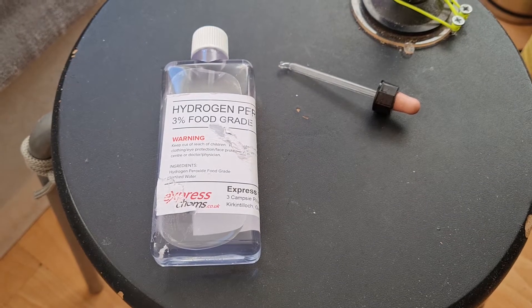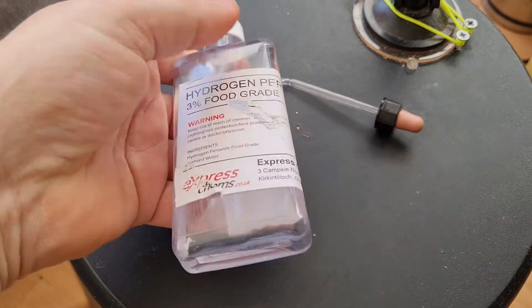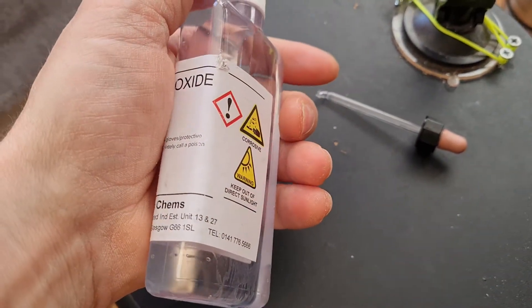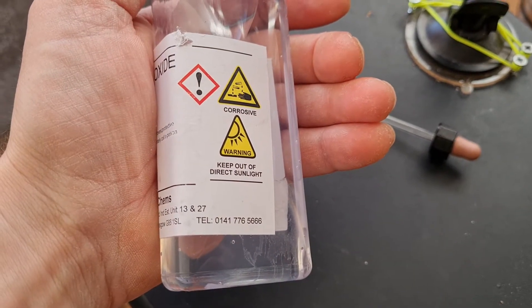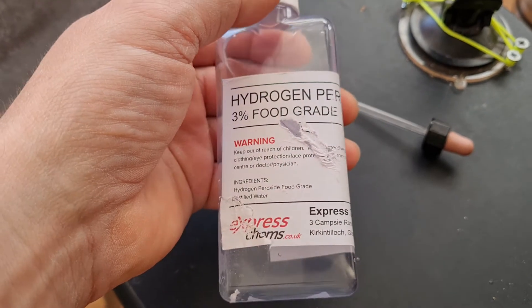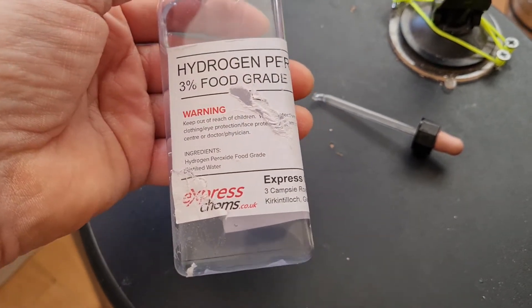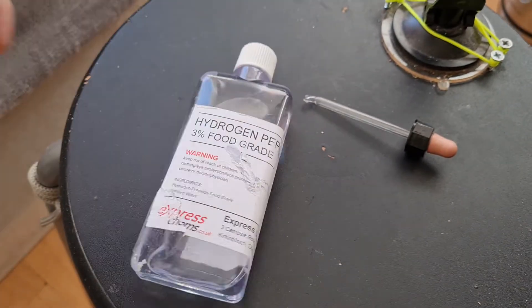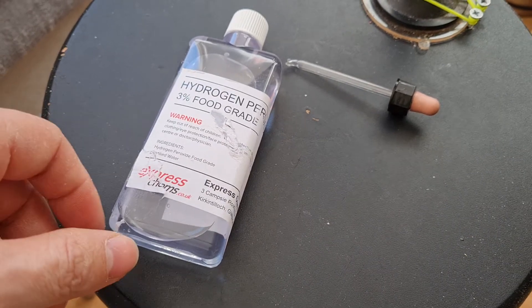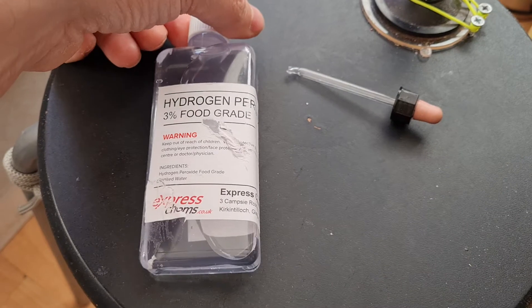This is a quick video about hydrogen peroxide and how it can help with a blocked ear from wax. I had the problem two or three months ago and I saw online a lot of people recommending it, so I decided to try it and it was a success story — it's a very good product.